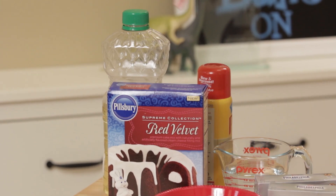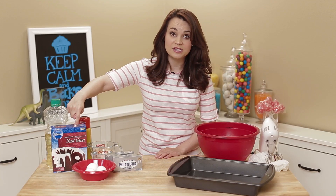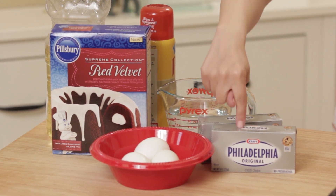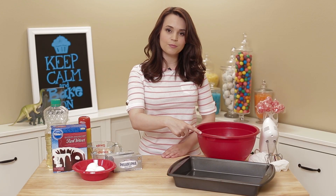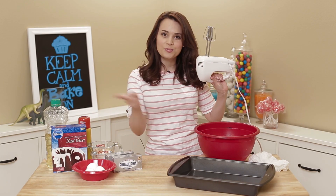The things you will need will be: vegetable oil, pan baking spray, red velvet cake mix — or you can use your favorite recipe — 1 cup of water, 3 eggs, and 2 sticks of cream cheese, and these are 8 ounces. A big pan, big mixing bowl, and electric beater or a whisk.